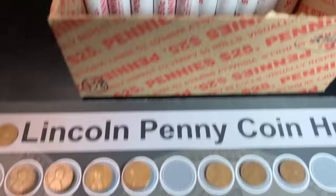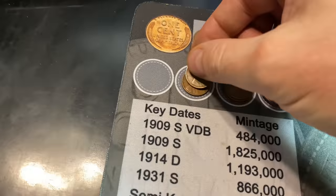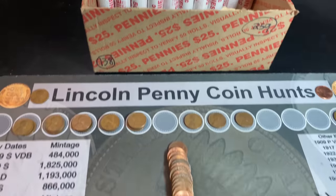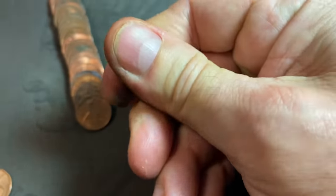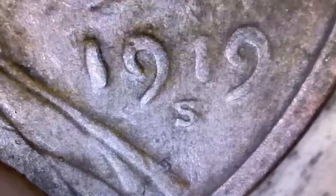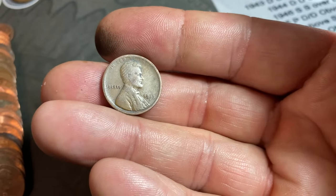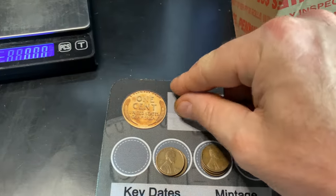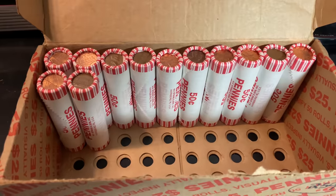Roll 85, wheat cent number 19: another 1944 Philly. Roll 86 gives us our 20th wheat cent — it's obverse facing and it's an oldie. Take a look at this: 1919-S, a San Francisco minted teens wheat cent, the oldest of the box. 20 wheat cents, 13 in this box, 14 rolls still to go. Roll 88 — make it 21 Wheaties: another 1945 Denver.